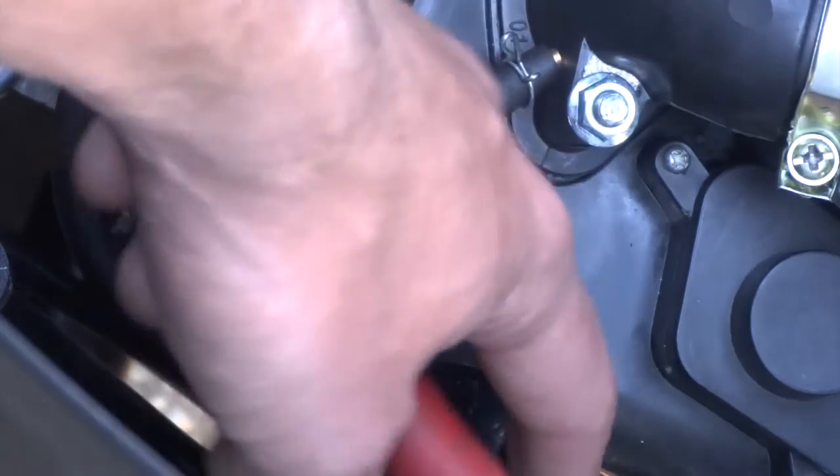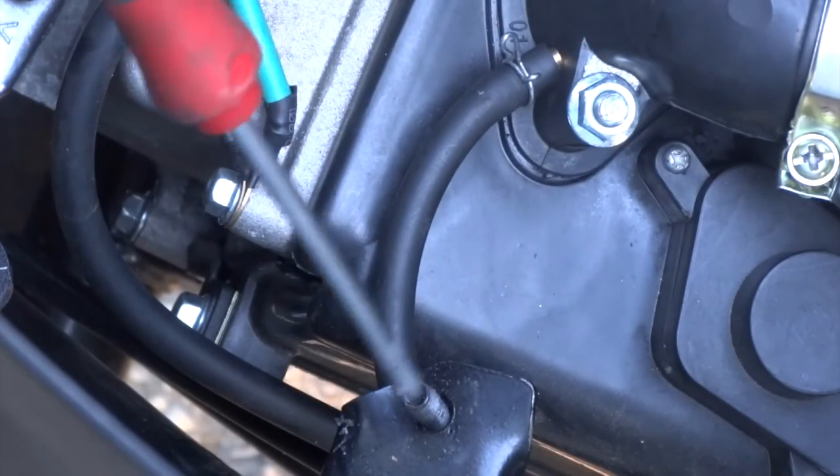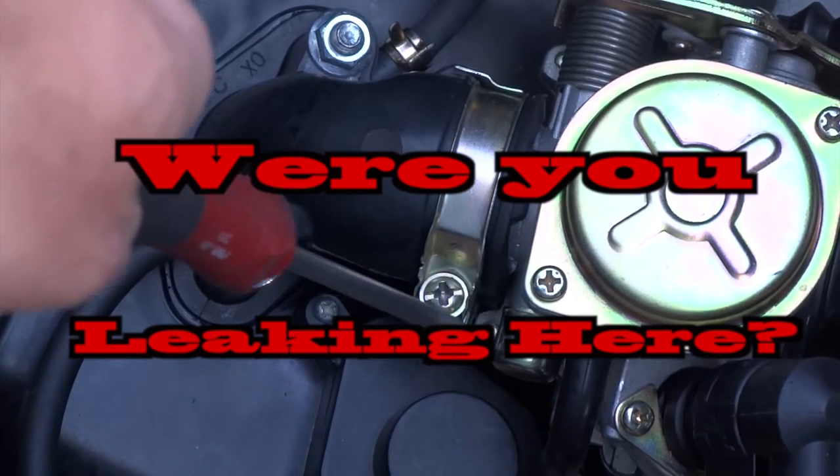So take this line and reroute it — I brought it underneath that mounting post for the seat. It is not a bad idea to tighten this clamp almost all the way down.